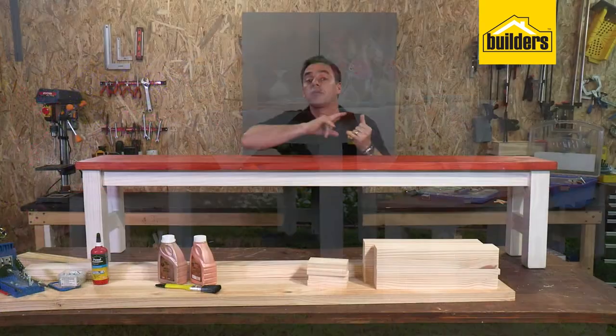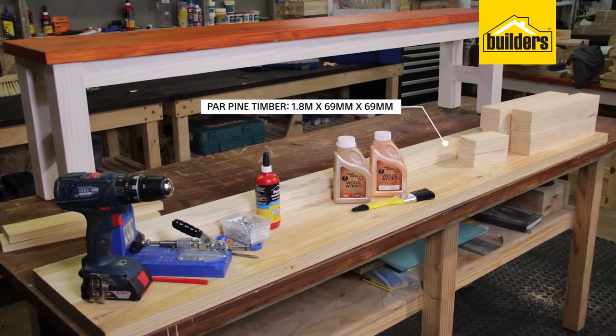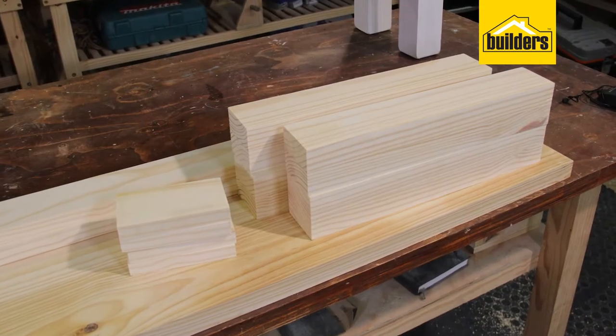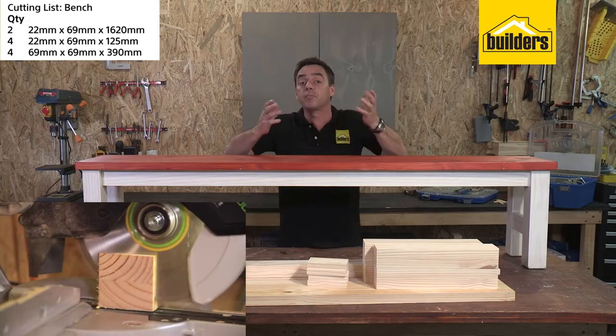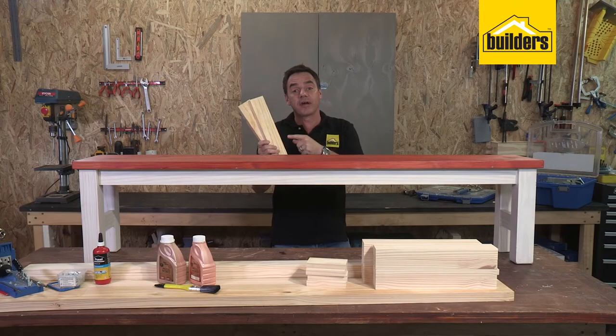For the materials we're using planed all round pine timber. We've used one length of 1.8 meter 69 by 69 planed all round pine, two lengths of 2.4 meter long 69 by 22 millimeters planed all round pine, and a 32 by 305 by 1.8 meters long planed all round pine shelf. Get the guys at Builders to cut all the timber for you as per the cutting list - it's part of their service. When you collect your timber, don't forget the offcuts because we will use those a little bit later on as spacers.